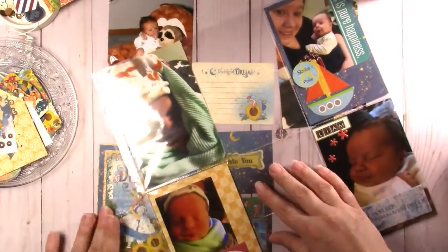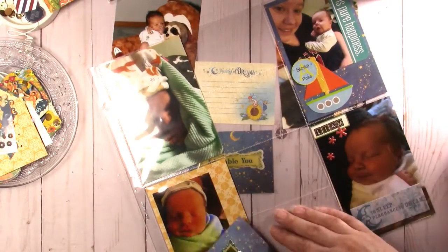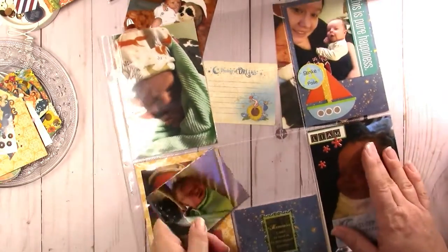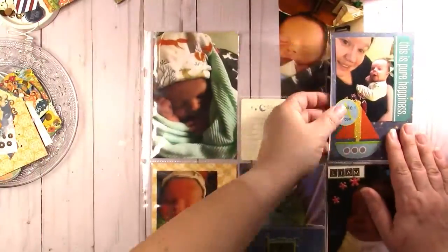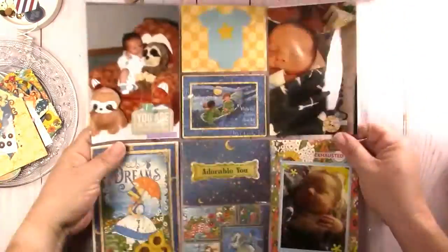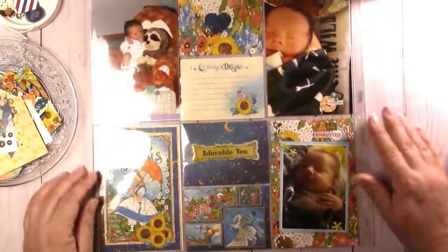I'm going to leave this in because I think it's funny — I have a horrible time figuring out how to put these pages back in here. It is quite amusing that I'm the one who pulled them out and made this page and I still can't figure out how they go in. I'm like, wait, that's not even the right way — that doesn't go there, that goes there.